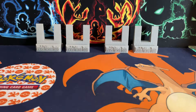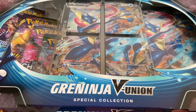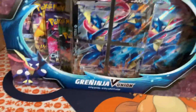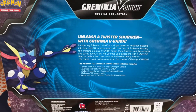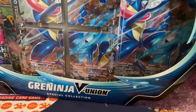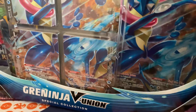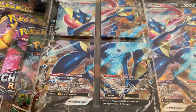Good afternoon, welcome back BPH Cards here once more. Today's video features the Greninja V-Union Special Collection — you can see it by the thumbnail. These are new boxes and this video will be uploaded the day of release, Friday the 24th. It is a couple of days before that and I'm opening up the box now.